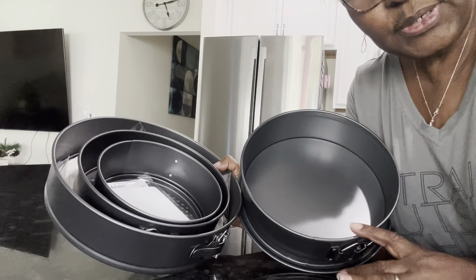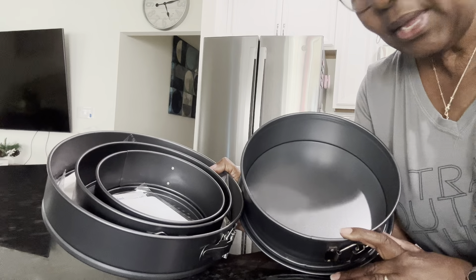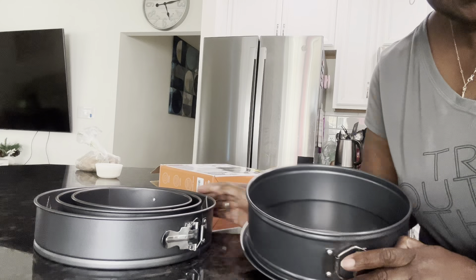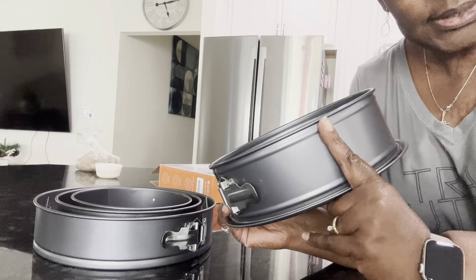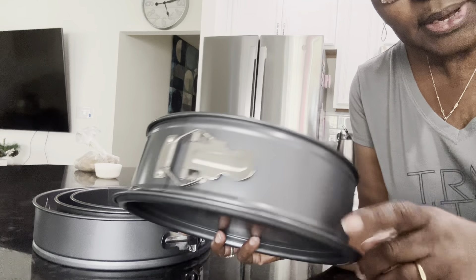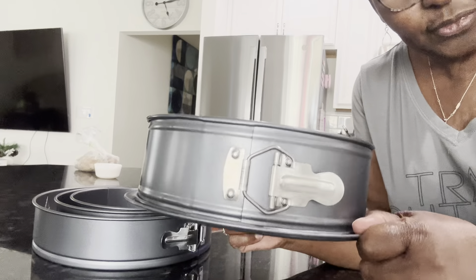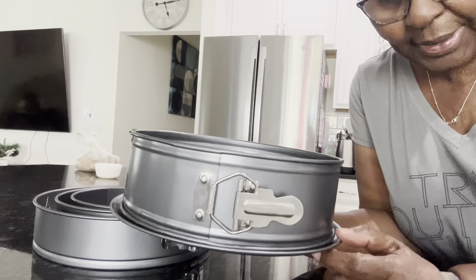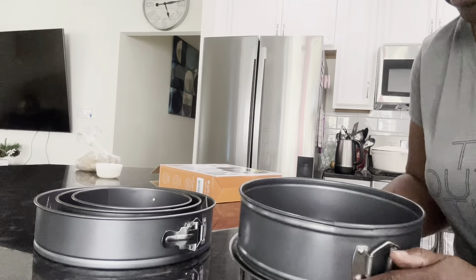Hey everybody, it's Stephanie, and I want to show you my springform baking pans. I'm going to start with this one — it's nine inches and at least four inches high. It's a nice springform pan. I like the bottom because it catches drips, which is important since springform pans do tend to drip. It's also easier to pick up.